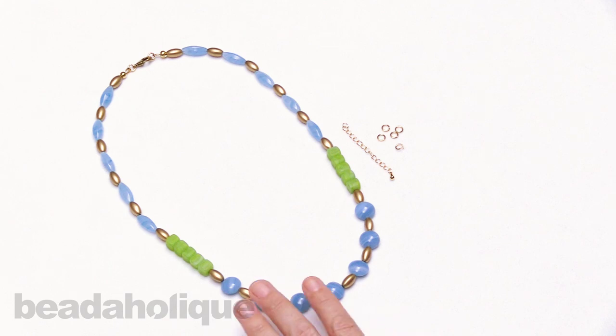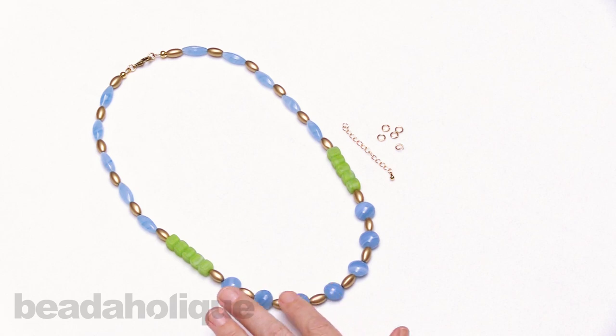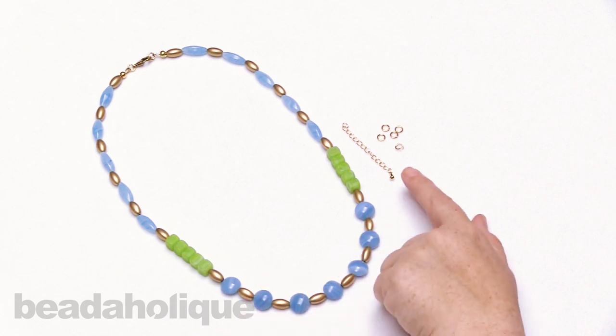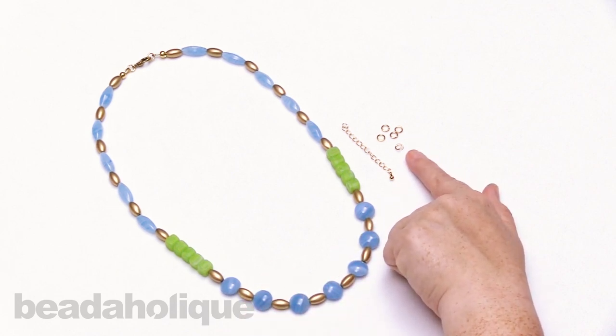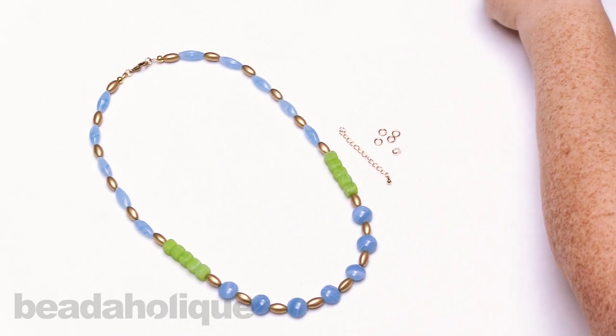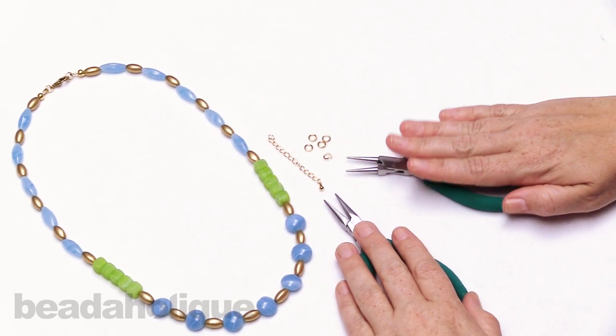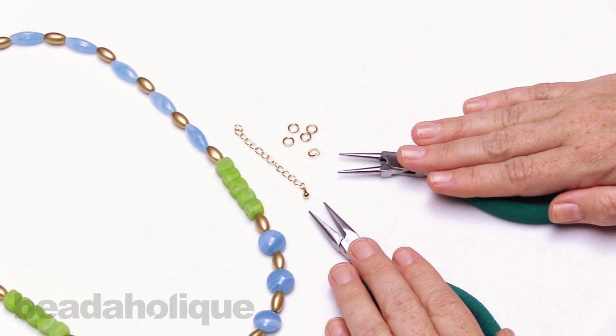I have a beautiful necklace here that I've strung up using some lovely Czech glass beads, but this will also work with a bracelet. I have a chain extender and some jump rings here, and the only tools we're going to need is a pair of chain nose pliers and a pair of round nose pliers, or you can use two pairs of chain nose pliers.